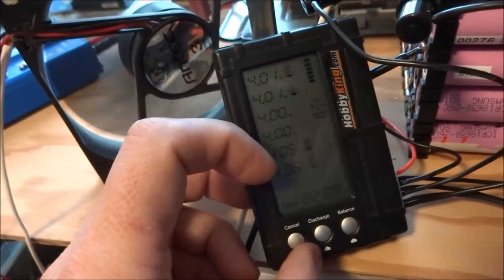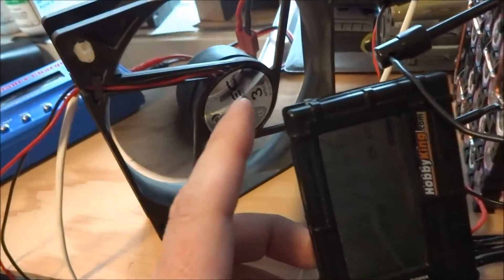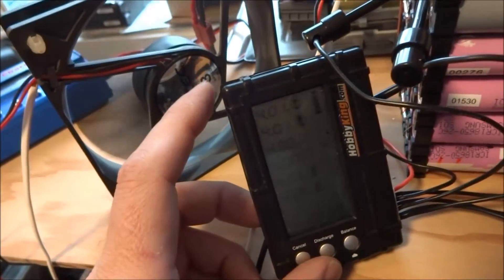I'm going to stop the balancing, and the power I use to run the IMAX is also running this fan, so I'm going to turn the fan off and then continue with this video after.